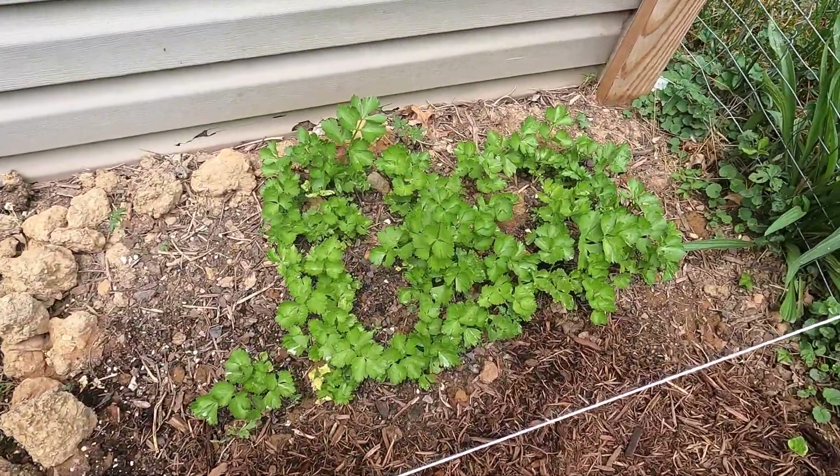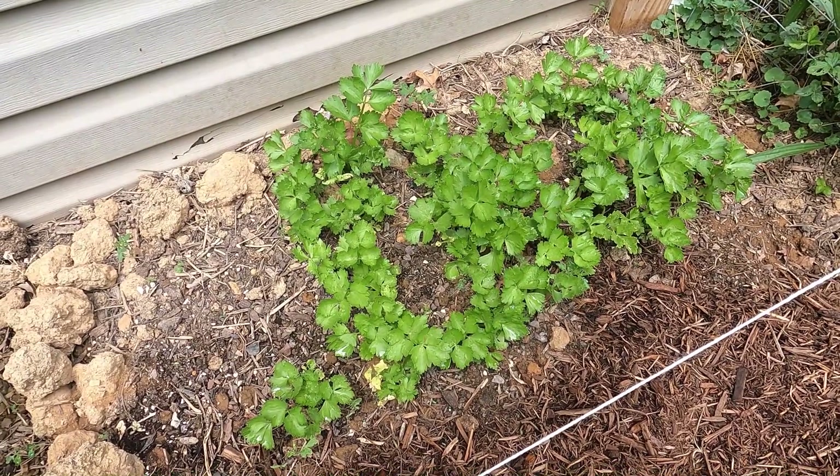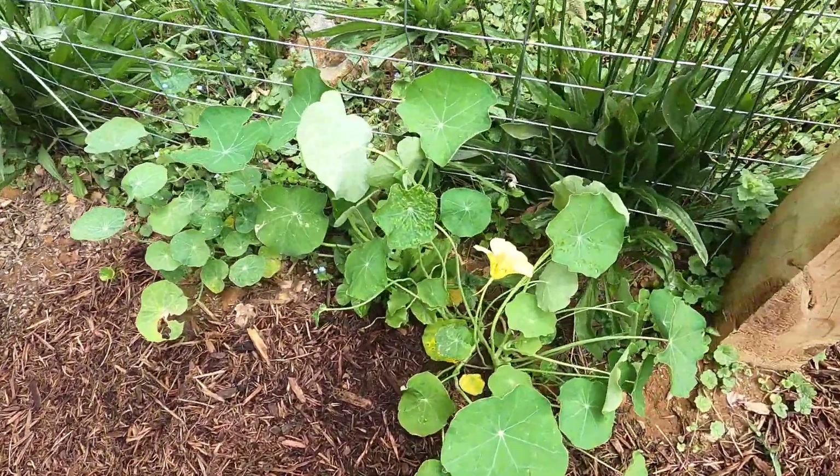In this corner we have celery. I wish you could smell it — every day when I come check on the garden and walk back to this corner, I just smell celery and it is wonderful. Over here we have some nasturtiums.